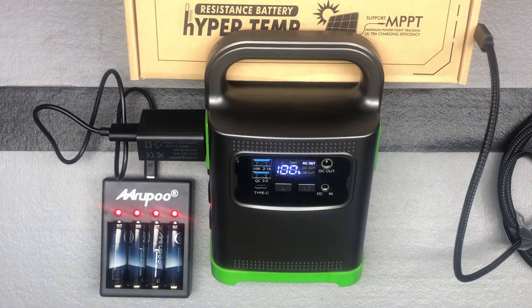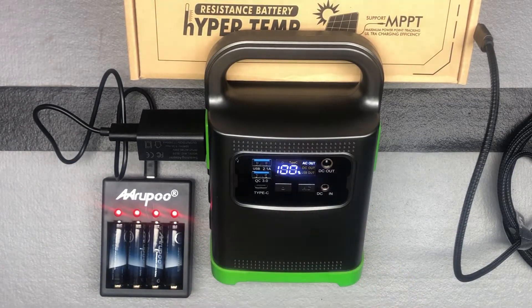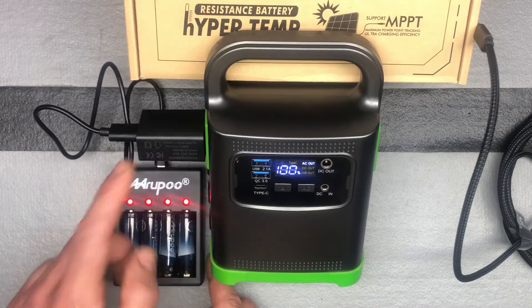We're back with the LENTAF, L-E-N-T-A-F, P82 Portable Power Station Lithium Battery. This can also be a solar-powered generator if you purchase the solar panel separately. Right now you can see I have it plugged in and it is running off AC power.